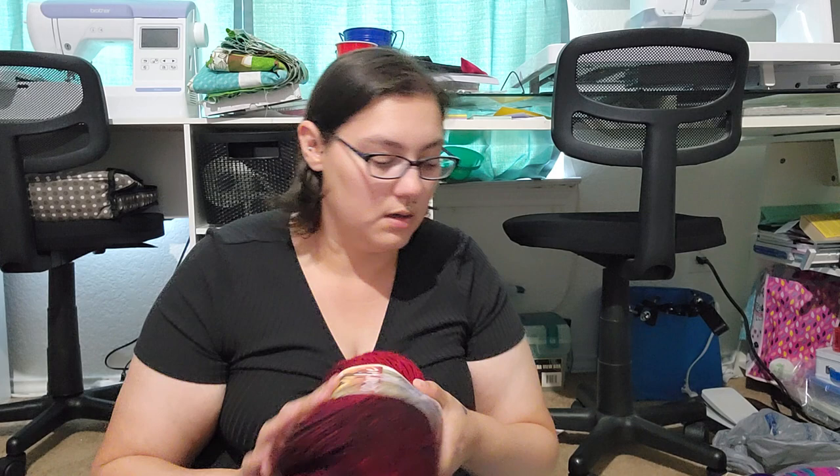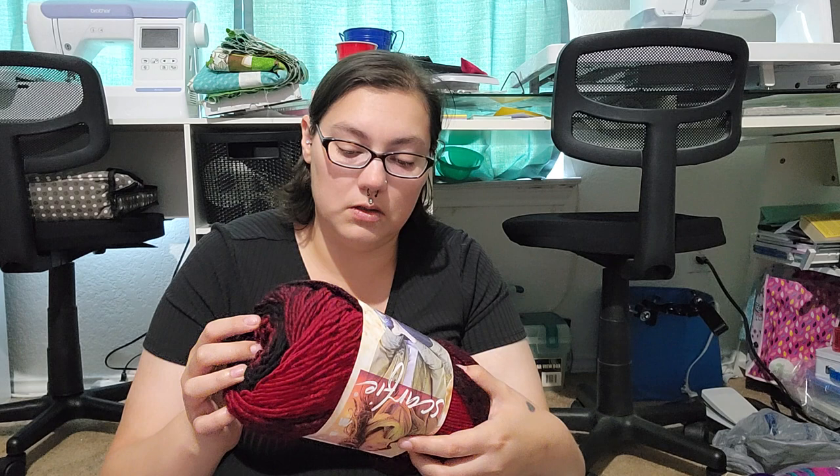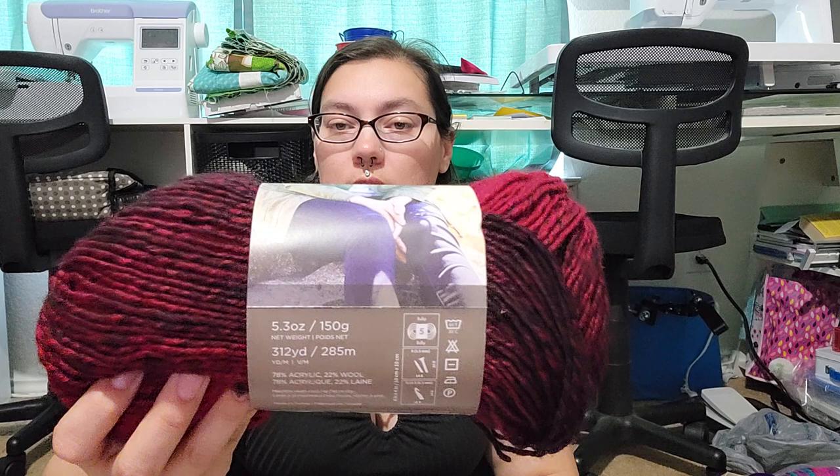Last but not least, I got four of these because they were on clearance — about four dollars a piece. These are kind of like striping yarn. It's Lion Brand, and these are size five bulky so it requires a 10.5 hook. But look at the colors — I love the colors! So that was it for all the crochet stuff.